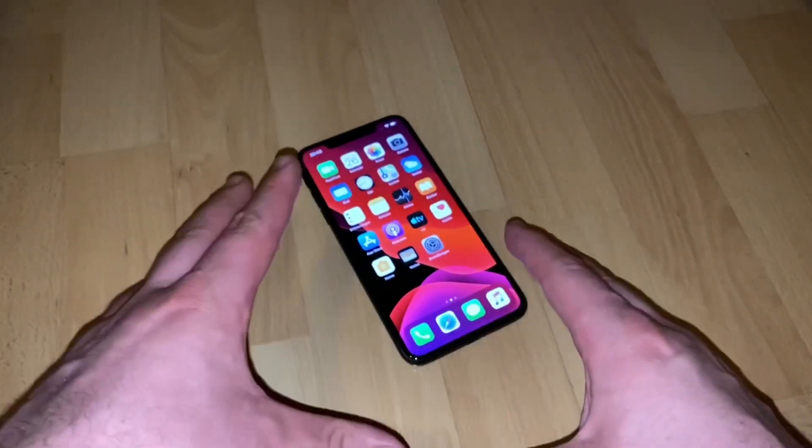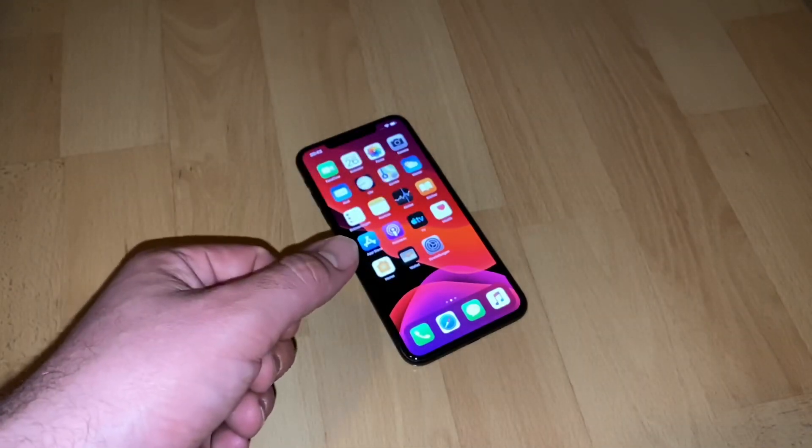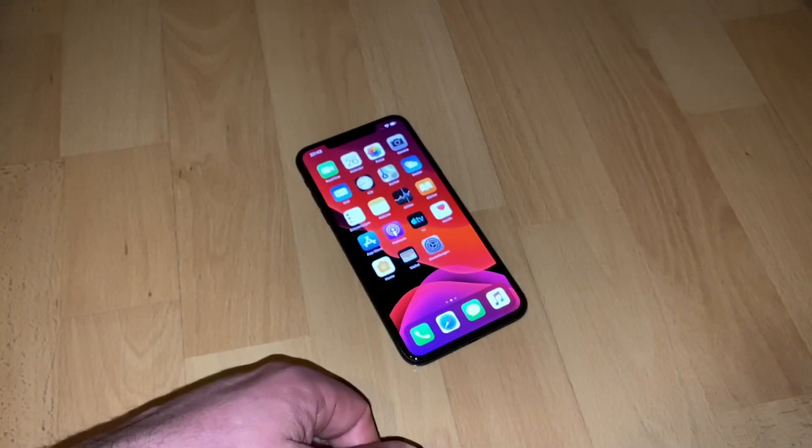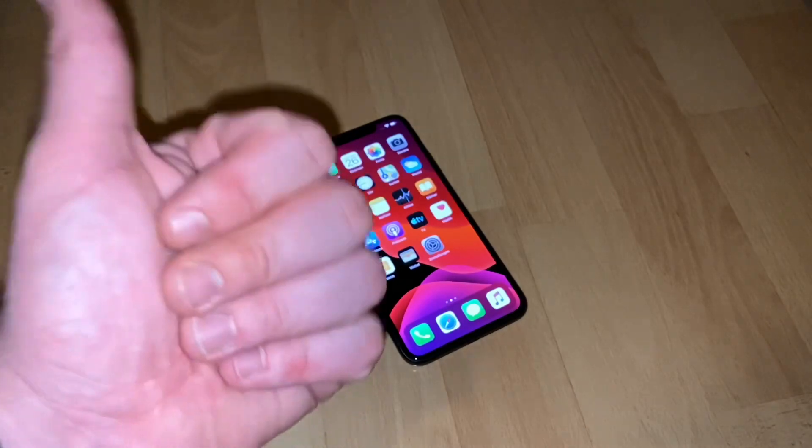Volume up, volume down, then power button — hold until the Apple logo is on the screen. That's how you perform a hard reset or a reboot. Thanks for watching, please subscribe and give me positive feedback. I hope to see you again on my channel soon.